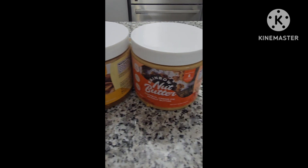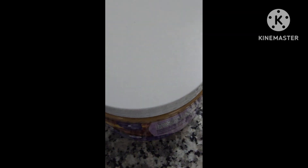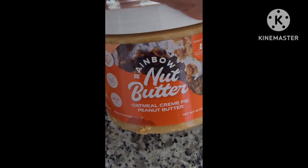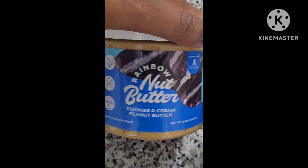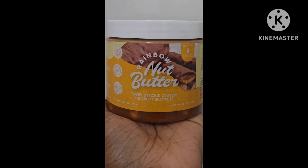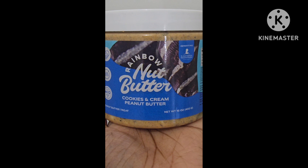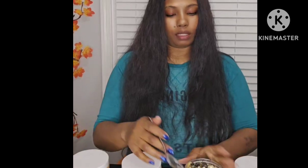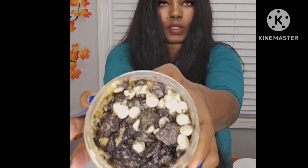Ladies and gents, I have the variety pack of the Rainbow Nuts Butter — these are just delicious, so flavorful, so good. I'm gonna be trying the peanut butter cup, peanut butter delicious twin stick candy peanut butter, cookies and cream peanut butter, and the oatmeal cream pie — under 45 bucks. This is how it looks.